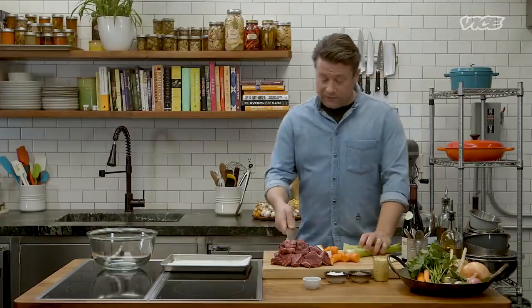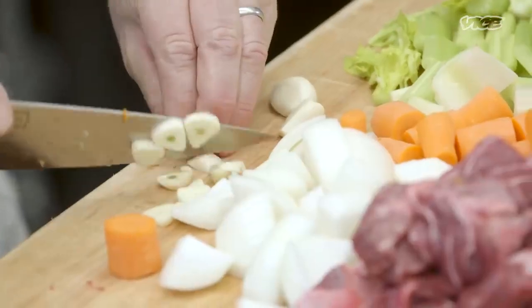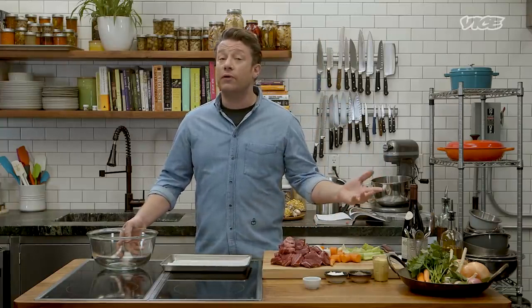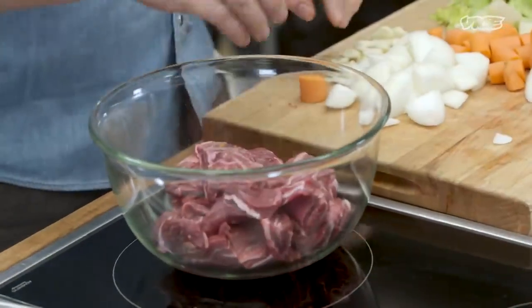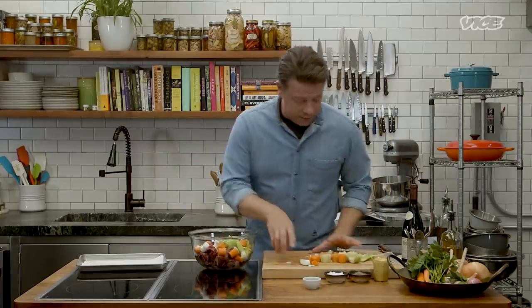Just to go over this: it's about three pounds of meat, four carrots, four celery, four cloves of garlic, and one big fat onion. Just cut it up chunky. The next stage — the important stage — is marinating. These are standard, pretty straightforward ingredients that are always around, so this is good.